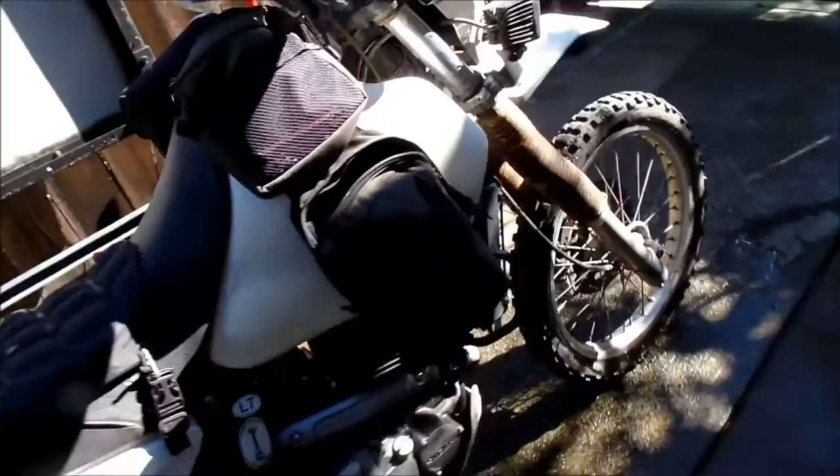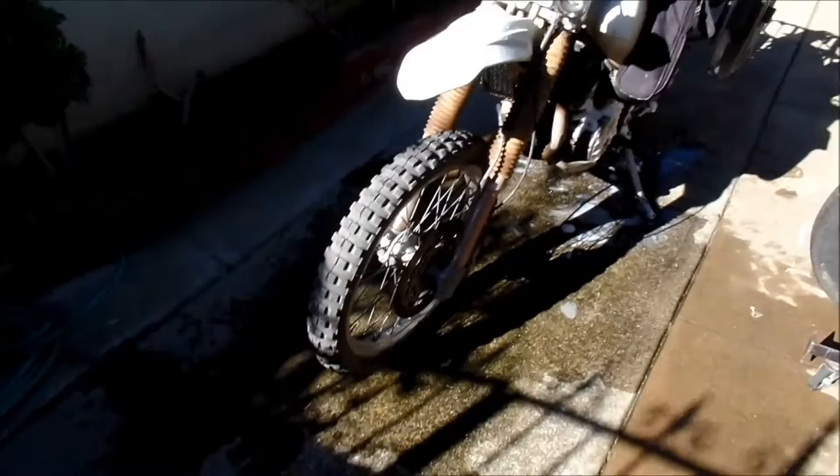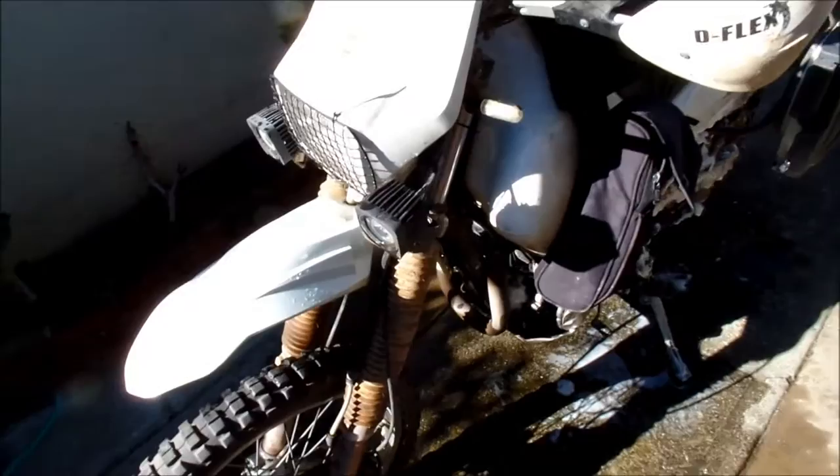It's the day after I got back from my Baja trip with the BARF group, and I washed my bike because we rode through a big salt flats area, and it's going to make my bike rust a whole lot.